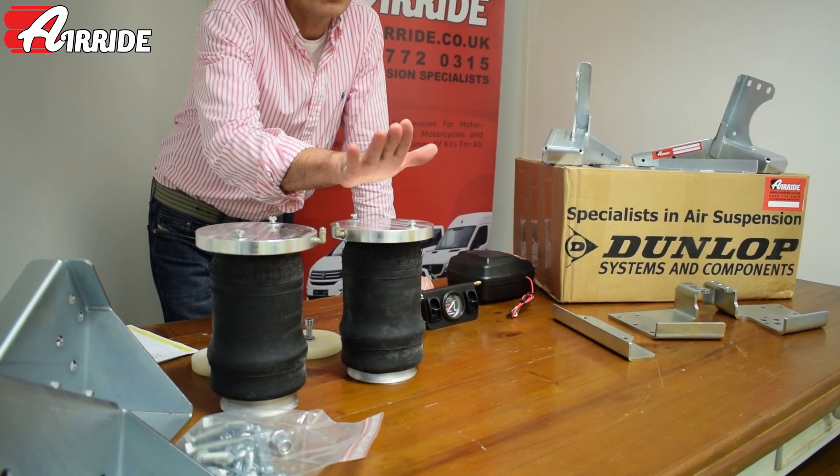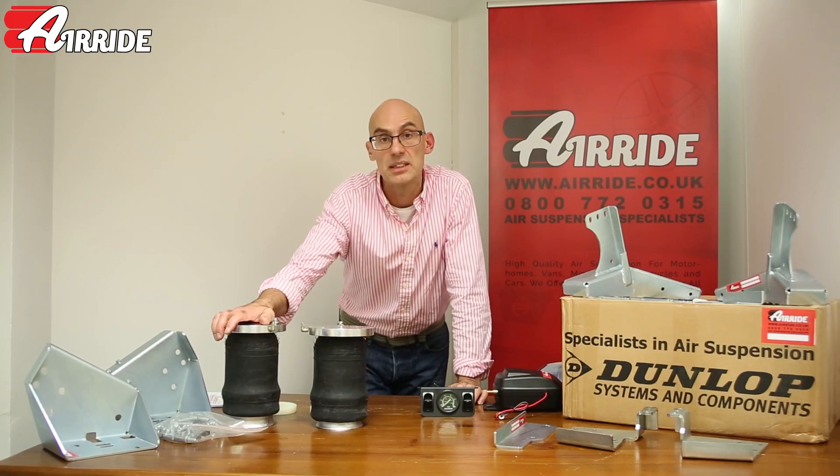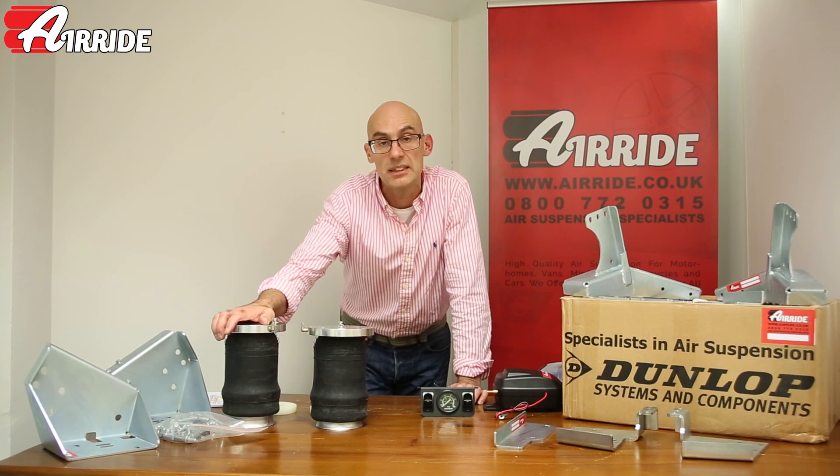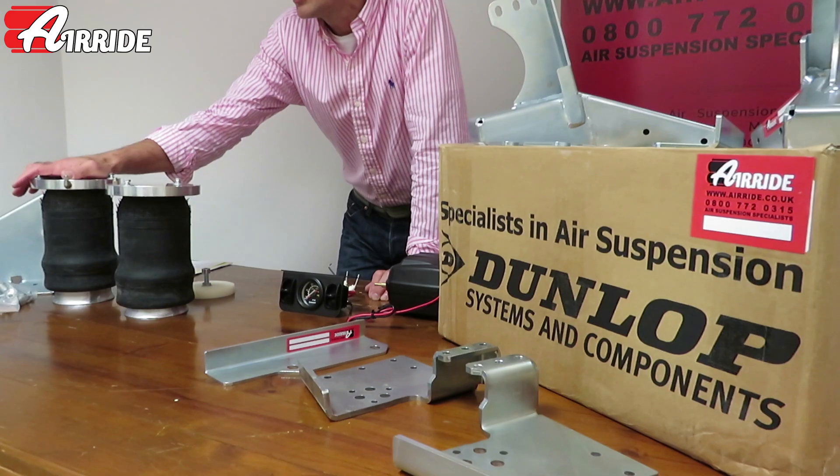At the heart of all the air suspension systems is an airbag. These are tapered sleeve airbags with five inch capacity — absolutely massive lift capacity, more than you'll ever need on the motor home.